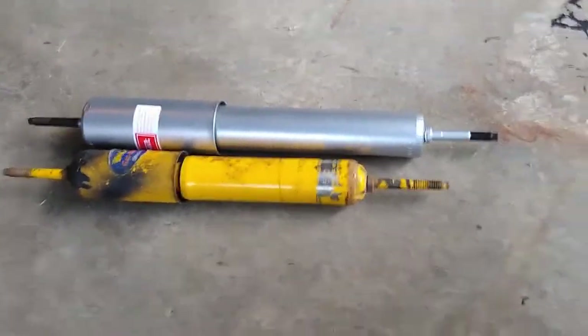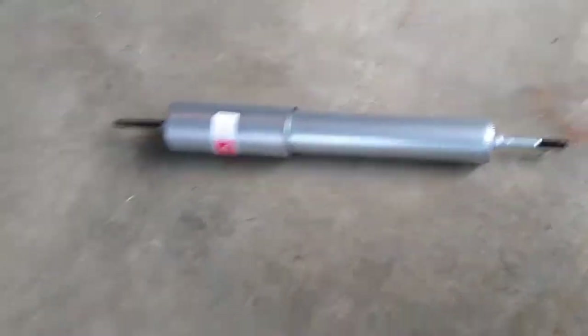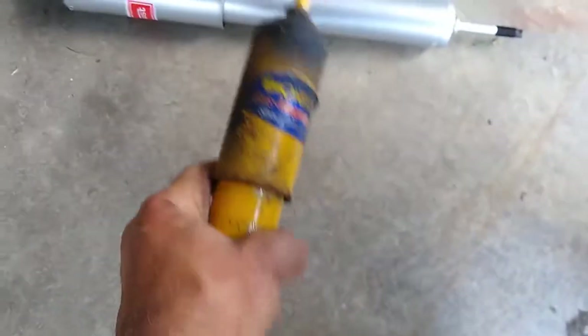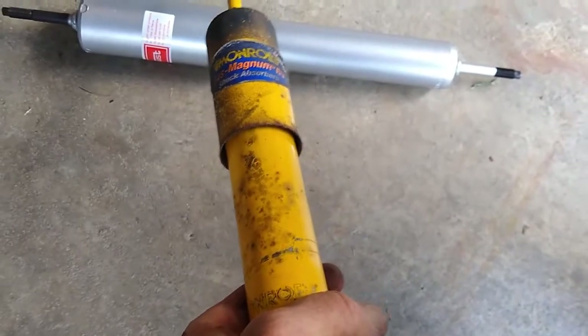I'll just comment that this shock was not leaking, however I can compress it with one hand quite easily, and now I'm holding it in the compressed position with just my finger. So that shock is probably pretty well worn out.